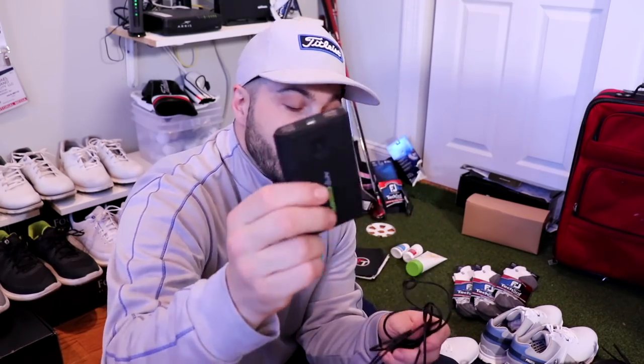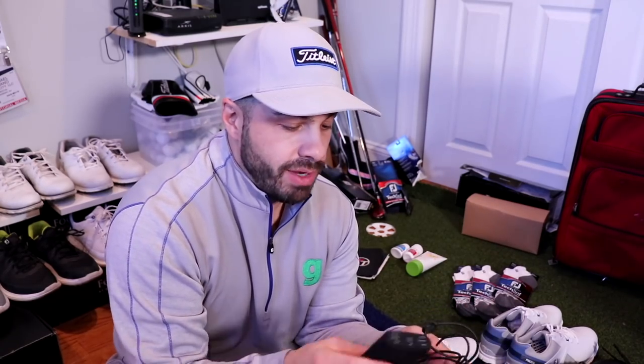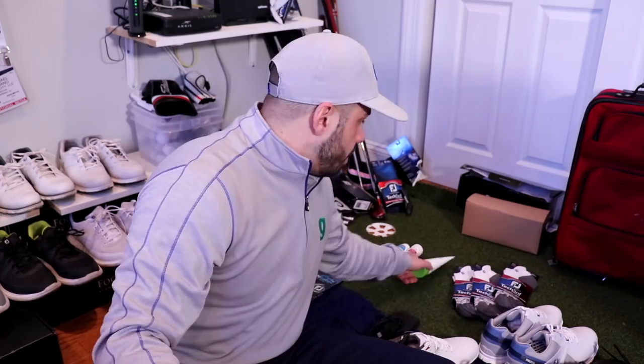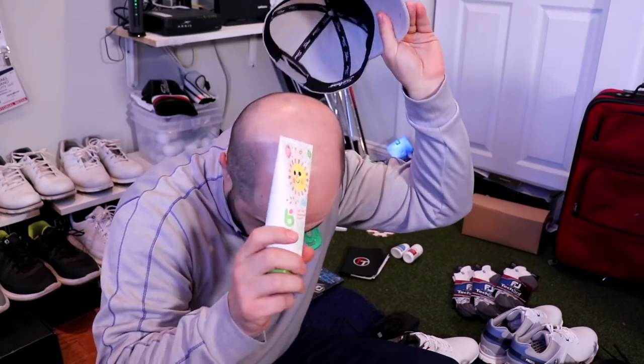Here's something most people don't put in their bag: a basic battery charger. Our friends at Amp Caddy sent this one over. Having a good one fully charged and in your bag is the right way to go. You've got to bring a cable too — an iPhone cable or whatever phone you have — because we're always filming, always taking photos, always on our phones out there.